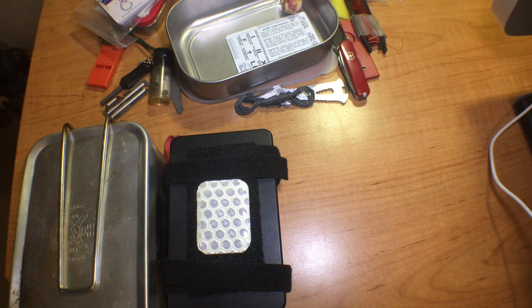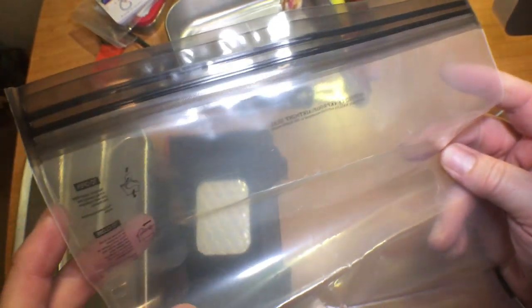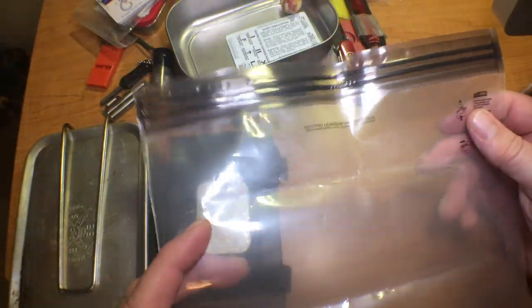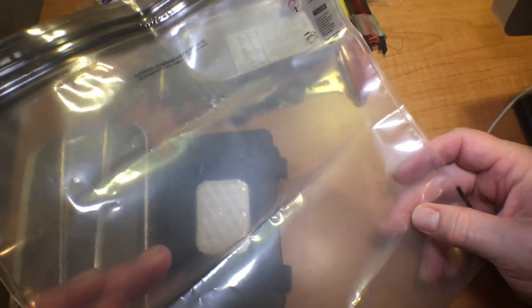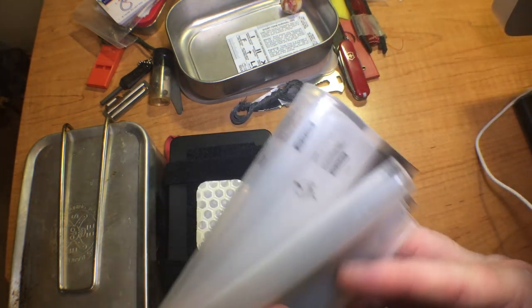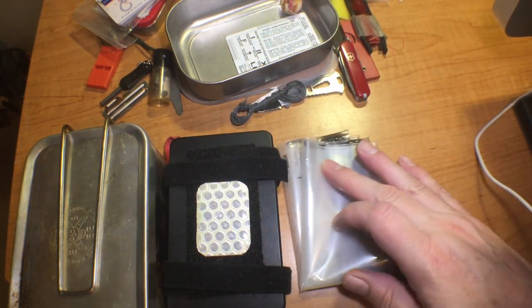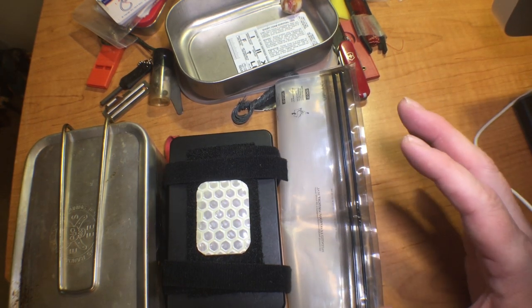Another option is always a plastic bag, and one of the better types are Aloksak bags. Aloksaks seal up a lot better than a Ziploc — they're waterproof — so you can put your contents in one and it's going to be much lighter and a softer container to carry your survival kit in. Definitely a great option, and these are available from Five Call Survival Supply as well.